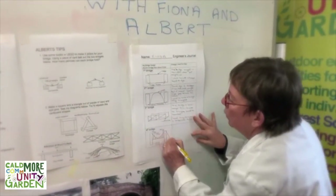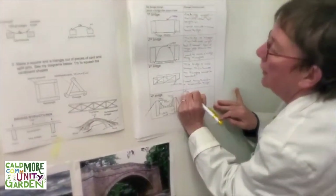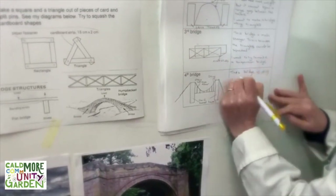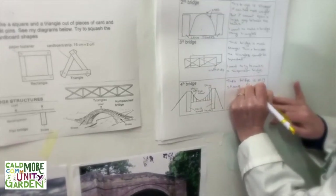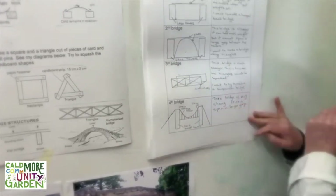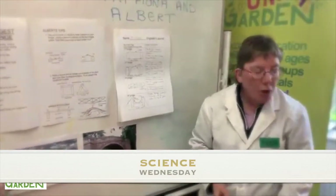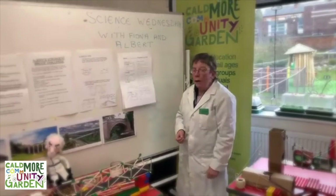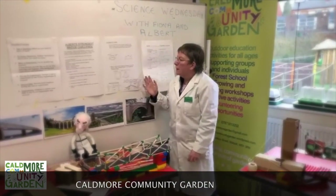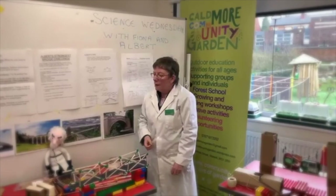So there's my suspension bridge. I haven't put the wires on that side as well yet, so I would want to write in my journal: this bridge is very strong and it can span a large gap, and those wires are really helping it. I hope you've enjoyed watching the bridge building, and I hope that you will have a go at building your own bridges. We'd love to see some pictures of bridges that you've made and how much weight they can hold. That's it for this week — I hope you'll join us next week when we're going to do some more exciting science.